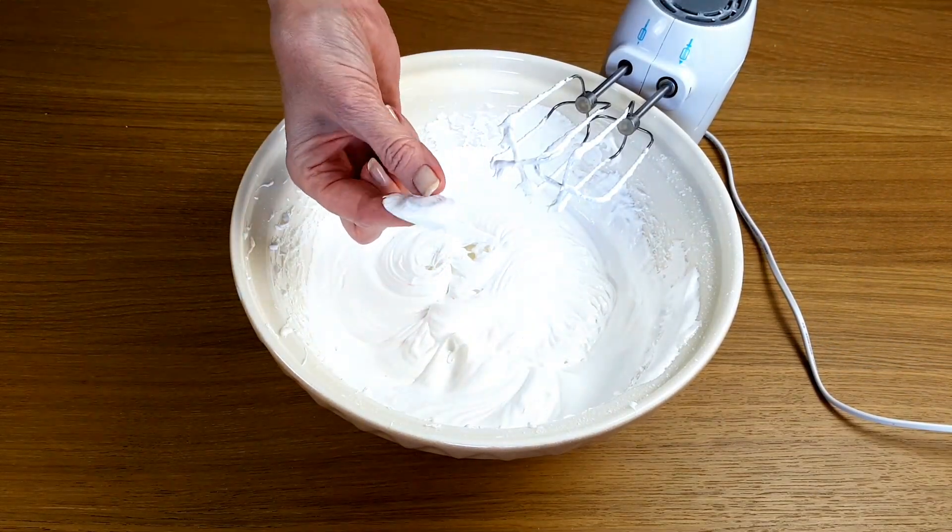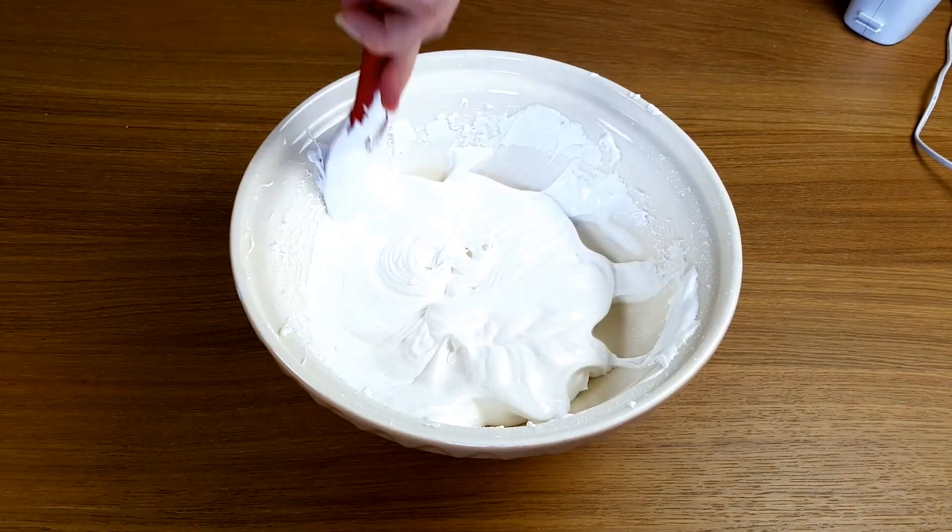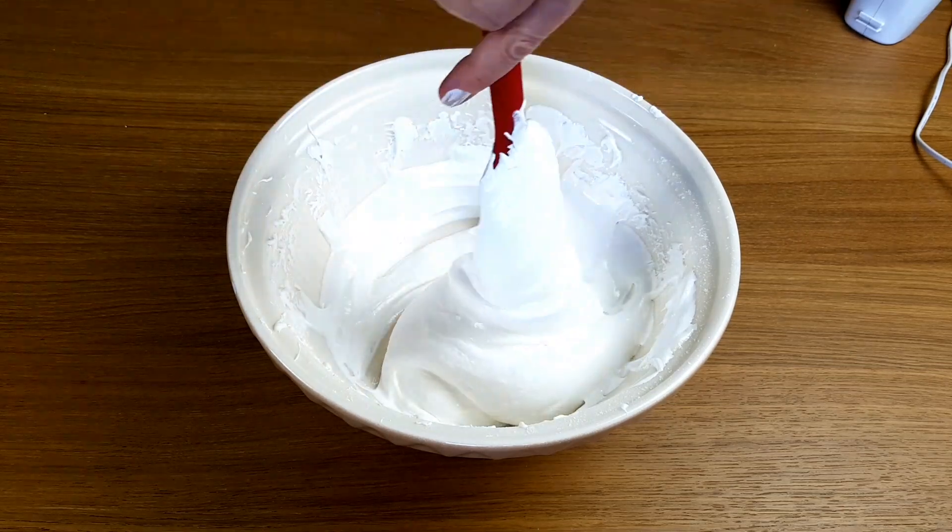If you rub a little bit between your finger and thumb, you'll be able to feel if it's ready because there won't be any gritty bits of sugar between your fingers.